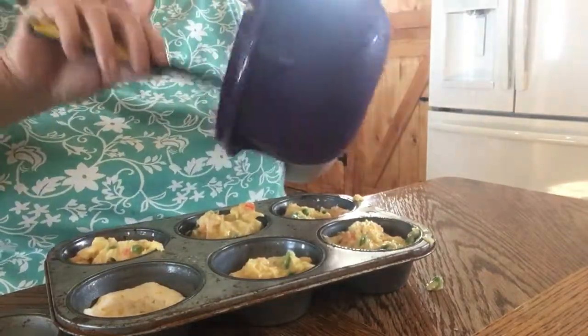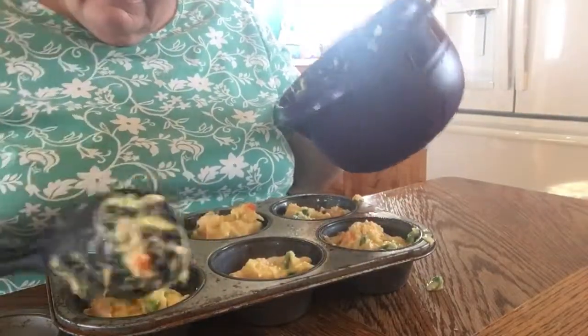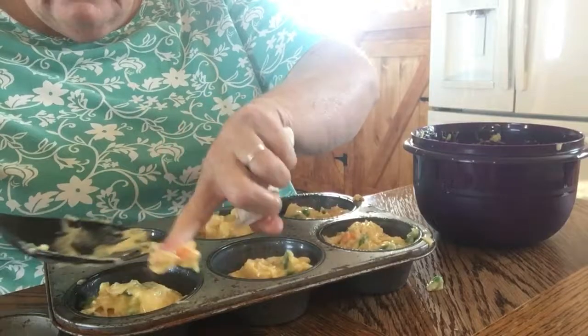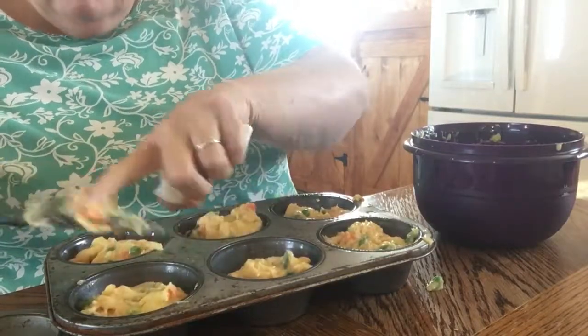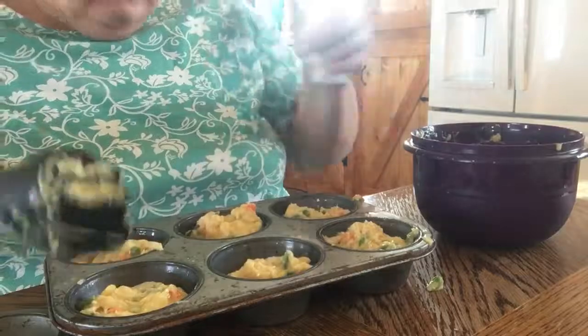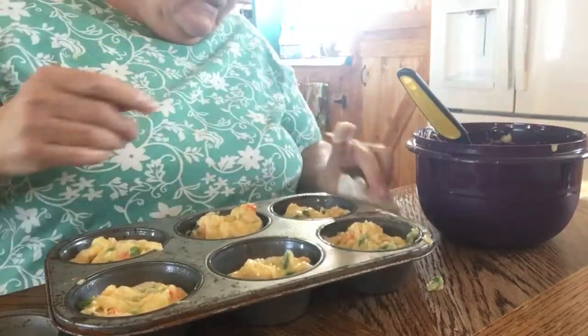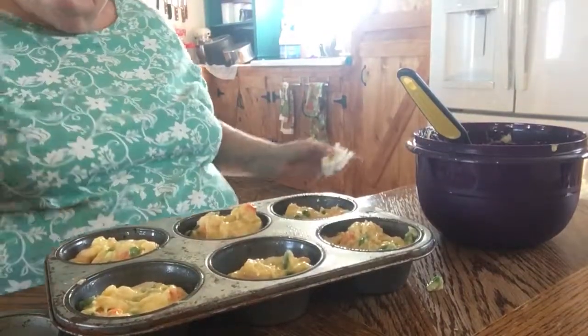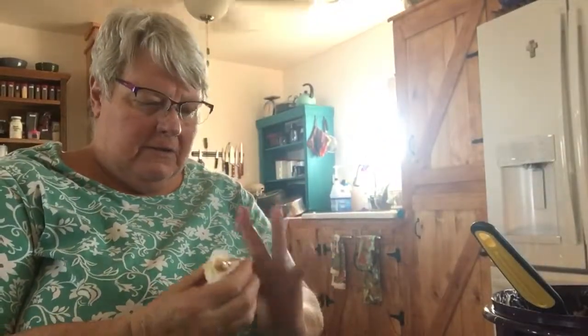I was wondering how much filling this would make — it seems like it's about the right amount. I preheated my oven to 375 and I'll go stick these in the oven after I wash my hands. And that's all there is to it! I'll have to record another clip to show you when they're done.